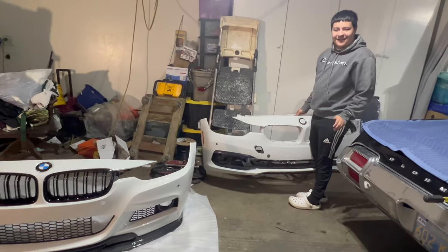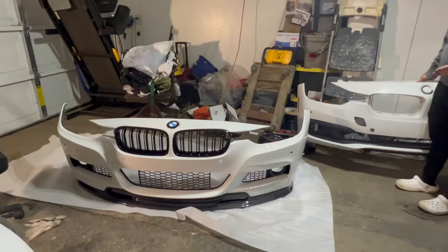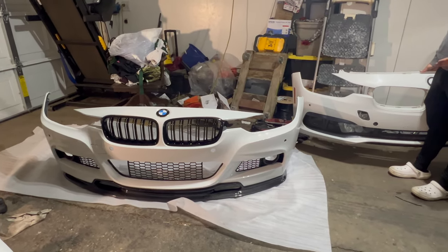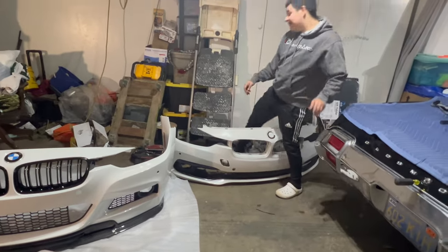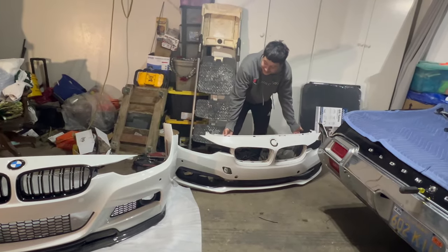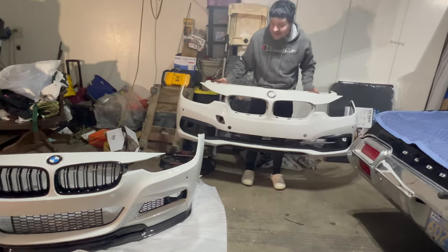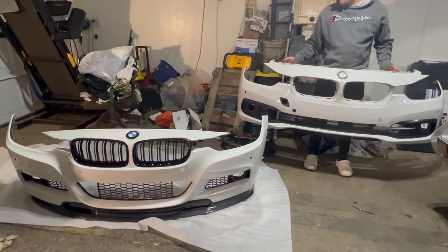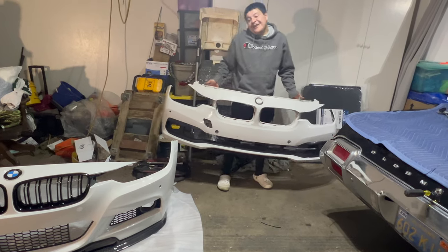We're tired — we're not finishing this today, but you can get a glimpse of how it's going to look with what's on the car. Everyone knows what the stock bumper looks like, but if you think there's no difference, look at this and look at that. I think the M Sport style one looks way better in my opinion, but hey, people are gonna say what they want.